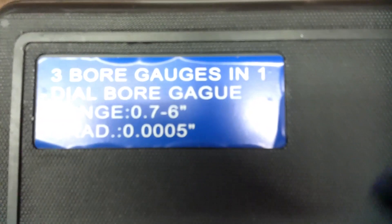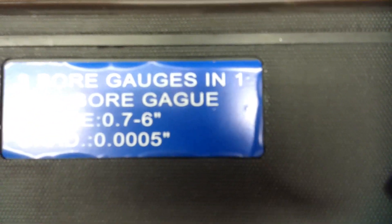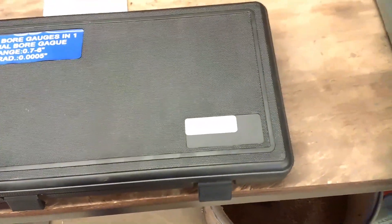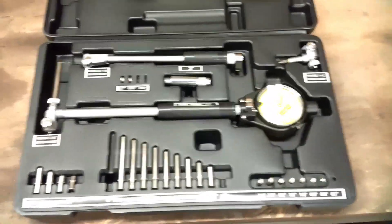You can read the label on the case — it says 'Borer Gagoo.' So you can guess the country of manufacture for these. It doesn't say on them, but I can probably narrow it down to three.